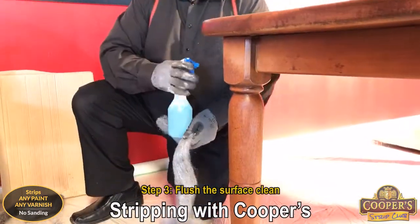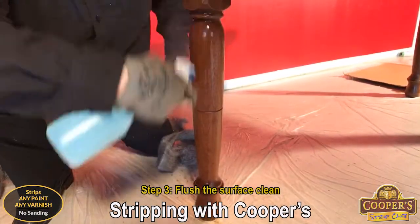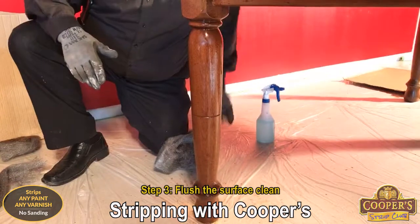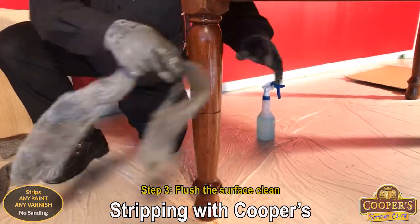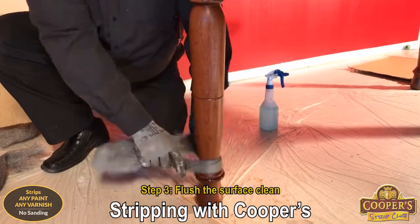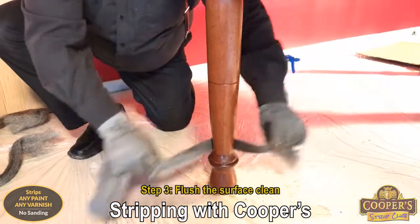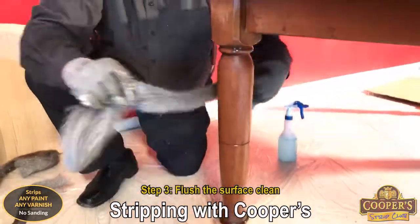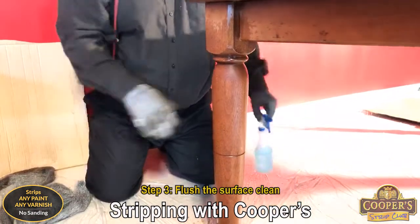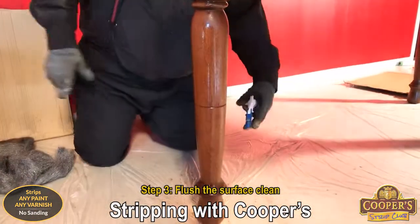Flusher is part three. Its job is not to neutralize, but to rinse the surface clean — rinse it clean of residues, of stripper, of lacquer, stain, anything that's soft. We want to get it off the wood so that we don't have to sand it off. If you get the residues out of the grain, you then aren't going to have the new finish get all destroyed.